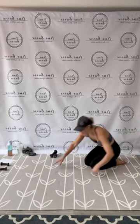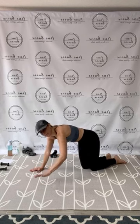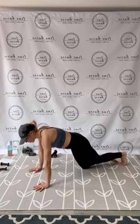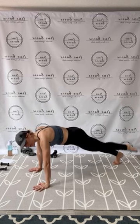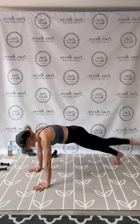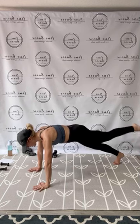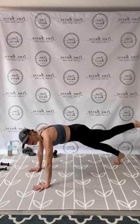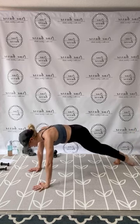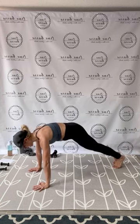Press yourself back — plank, single leg lift. If you need one knee down, forearms, or even just holding plank — all fine. Or even holding a single leg plank. Left leg down, right leg — pump it up. 1, 2, 3, 4, 5, 6, 7, 8, 9, 10, 11, 12, 13, 14, 15. In 10, 9, 8, 7, 6, squeeze, 5, 4, 3, 2, and 1. Right leg down.